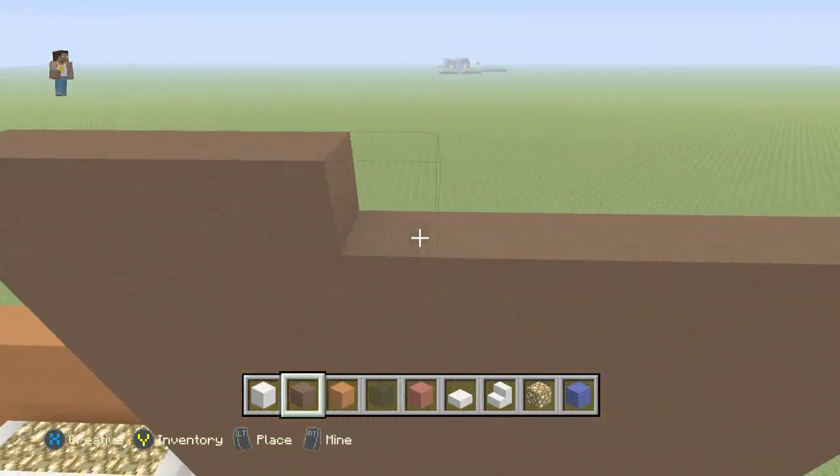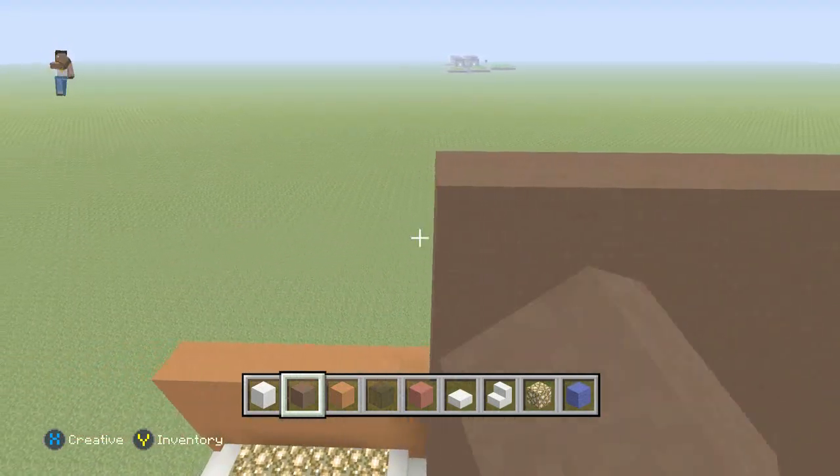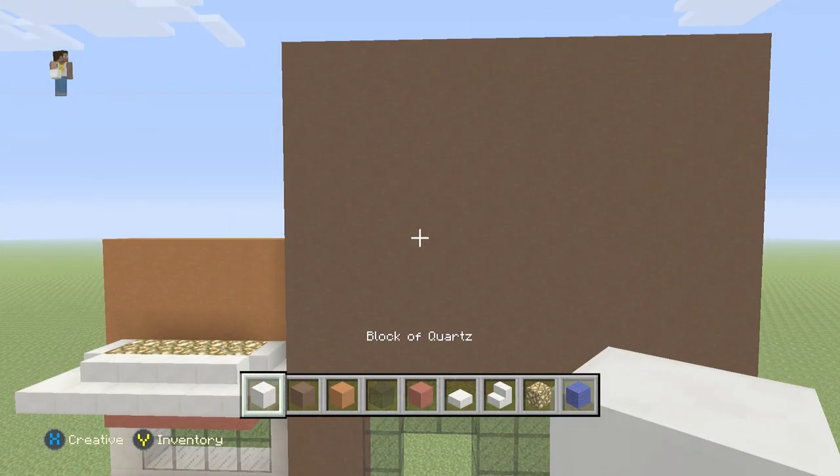I've been getting several requests for this, so that's the reason I chose to do this one next. I'm going to do a smaller build, so I went with a fast food restaurant.